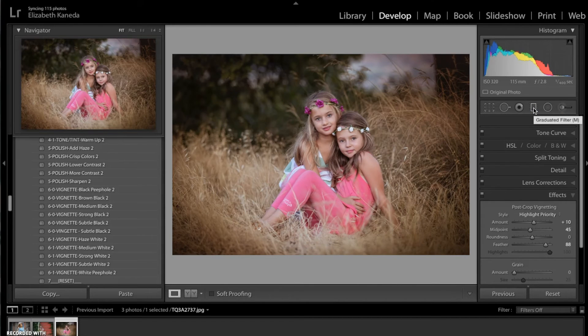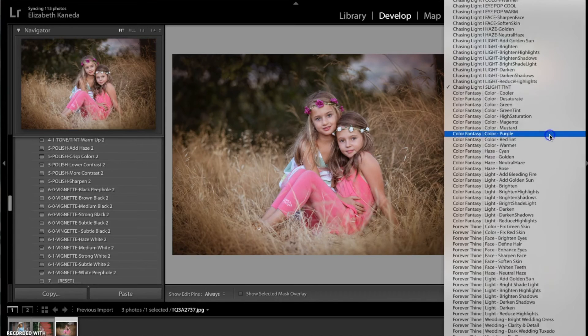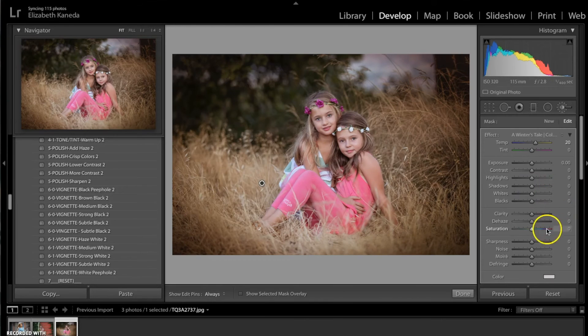Now I'm going to go in with my color brushes. I'm going to click new and go down to my Color Fantasy brushes, and I'm going to be using the brush warmer. I'm just going to use this brush to get a kind of subtle warmer tone down here in the grass, just where it's kind of light here.